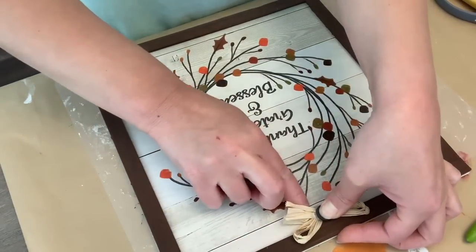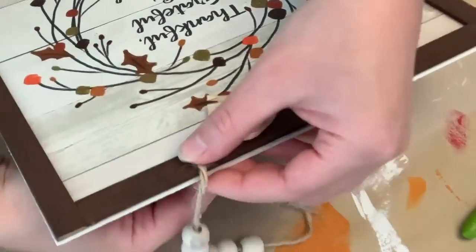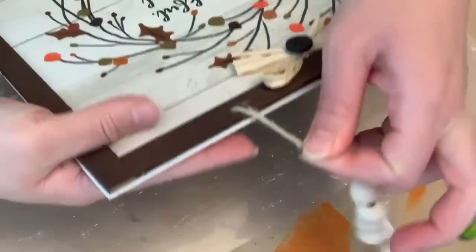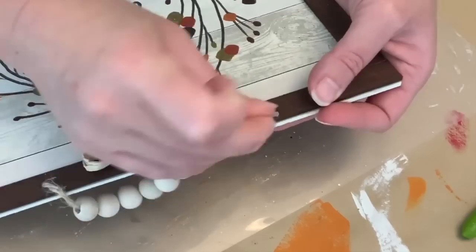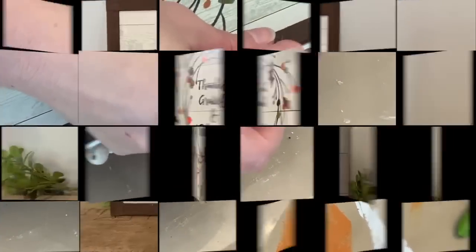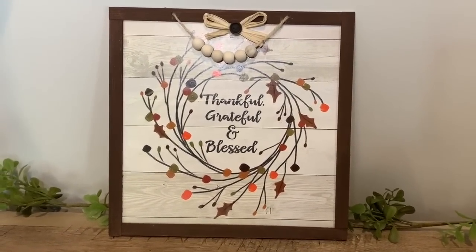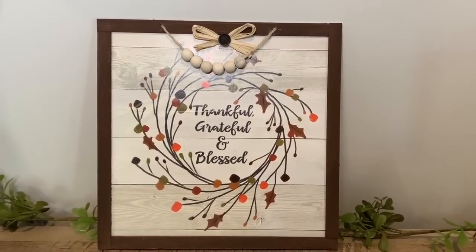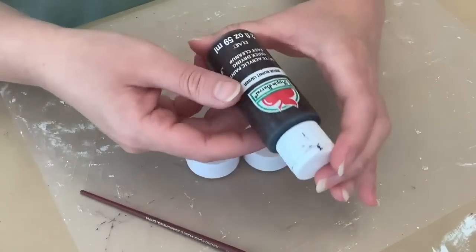And then we're going to put our little beaded hanger back on. I love when the signs have these — you just feed it through, and then when you flatten it on the back it stays there, so it's easy to take them on and off. I decided to just place mine back on the sign. I love these darker, real fall-like tones — I love the browns and all of that.